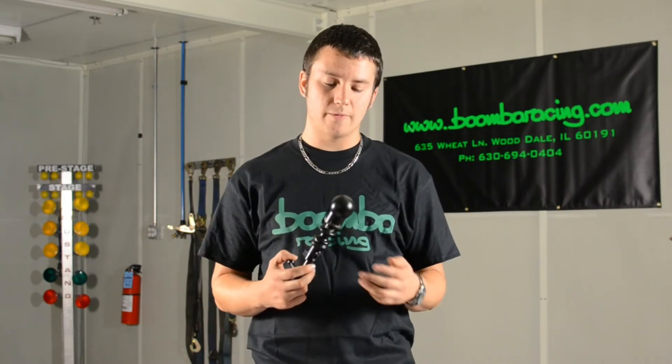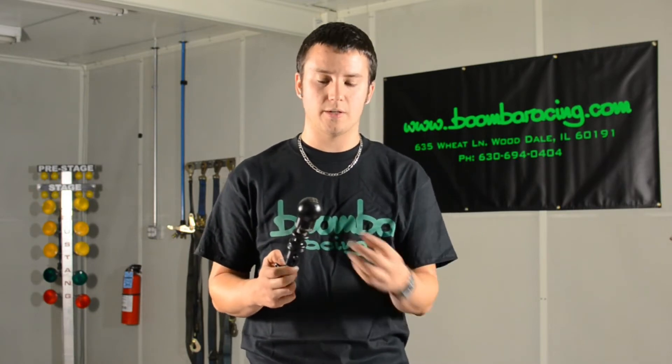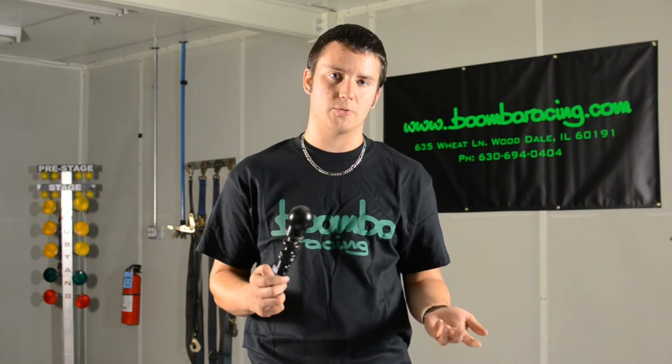Another neat thing about this shifter is it still retains full functionality of the reverse lockout. As you can see, we've actually added one of our premium weighted shift knobs on top of the shifter right now. It's weighted so it makes it easier for you to row through the gears. It features a solid brass core which really helps with the weight. The shell of the knob is Delrin, so it's temperature neutral — it's not going to be really hot in the summer or really cold in the winter.